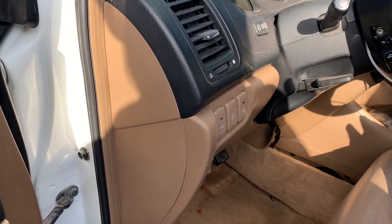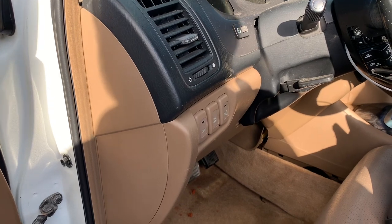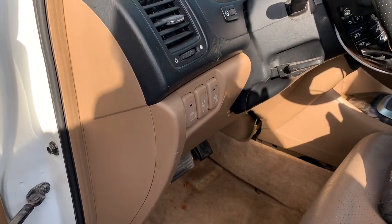There's a total of four fuse and relay boxes on a 2006 Acura MDX. The first one is located on the driver's side under the dash. You can see a fuse box here.